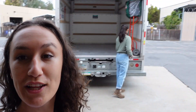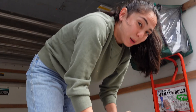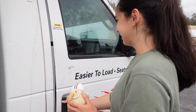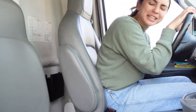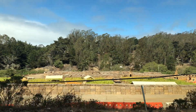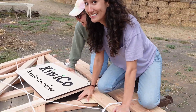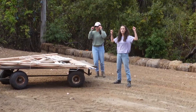We've disassembled the launcher so we can load it all up in the truck and take it to the pumpkin farm. You never know when you're going to need a small plank of wood. I think that's everything! Alright, Steve — you're going to go on a really special ride to a really special place. Wow, we did it! We're here!